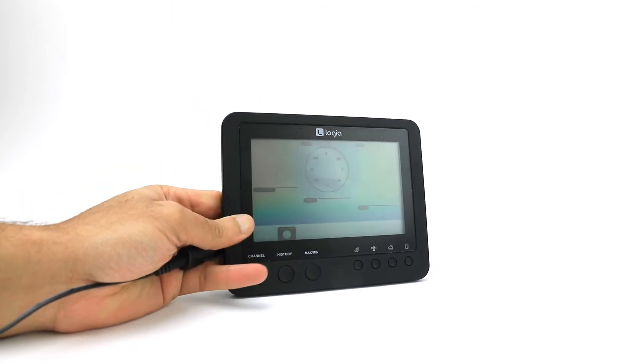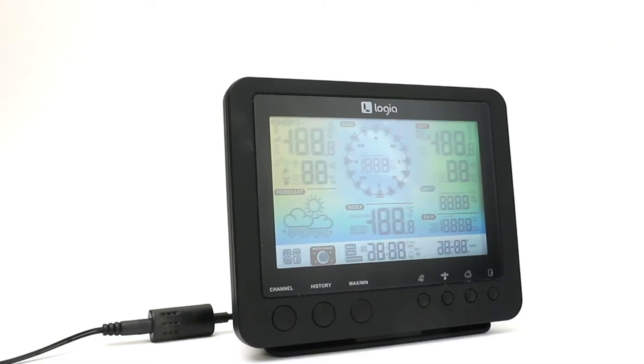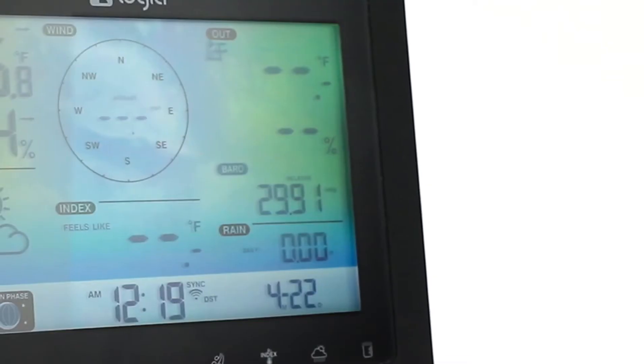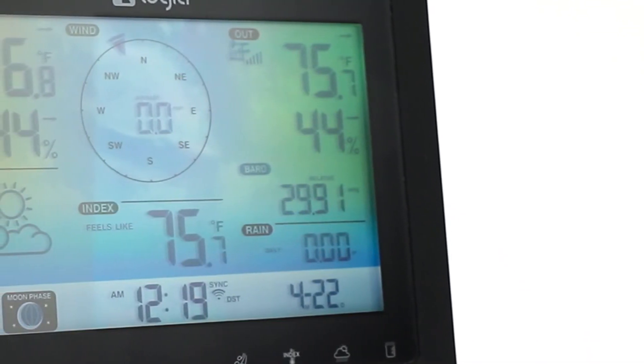Next, unpack the display console. You'll want to attach your base followed by your power source. Try keeping this device placed within 492 feet of your outdoor weather station. Your indoor console will automatically search for and connect to your weather station within 15 minutes.